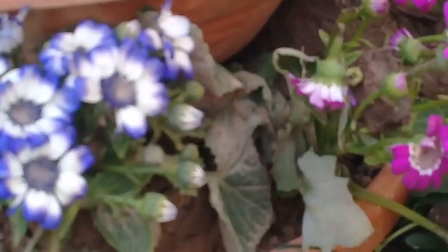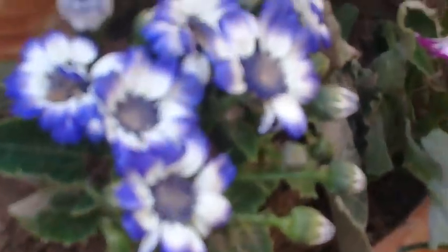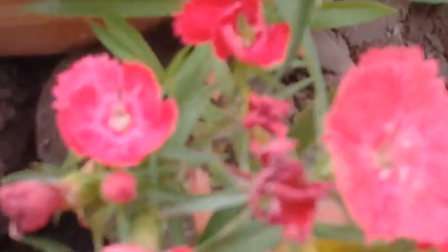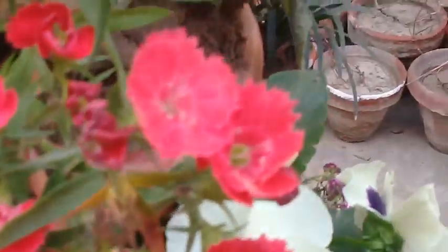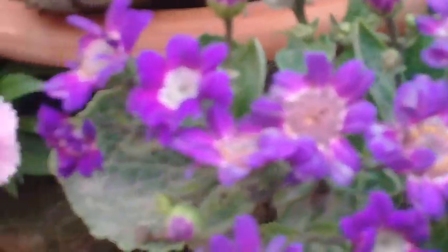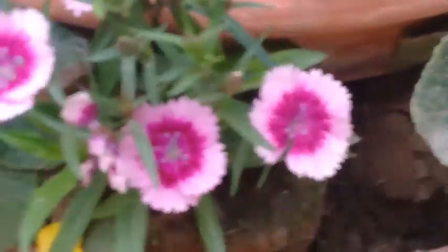The layer above that has different colors of cineraria flowers. This is the dianthus flower — the red variety — and again cineraria. This pattern is alternate dianthus and cineraria.